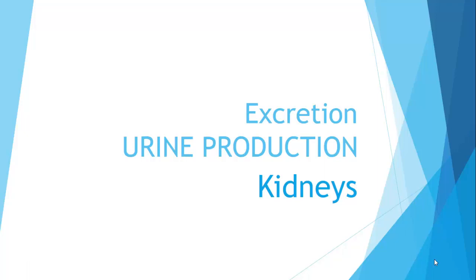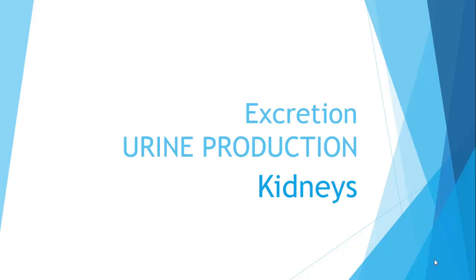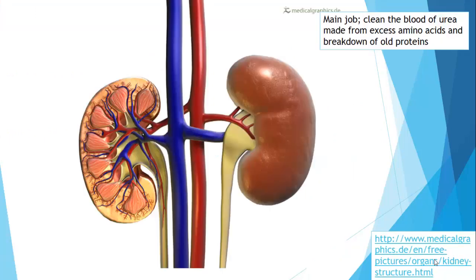In the last video we looked at the production of urea, the main molecule of nitrogenous waste that we produce from deamination. In this video we're going to see how we then get rid of that urea. It's been carried off in the hepatic vein back into circulation and now it's going to arrive at the kidneys.